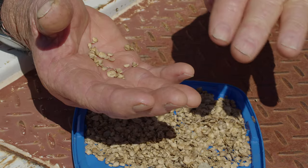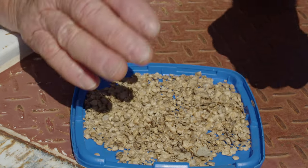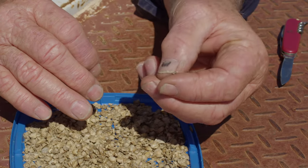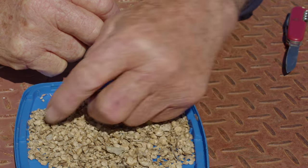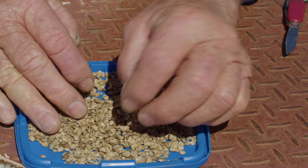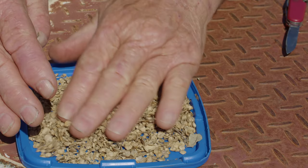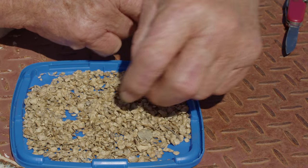When you buy a sample of saltbush they call it seed, but it's not actually seed. It'll contain impurities like a bit of stick, a bit of leaf, and maybe some other odd bits and pieces. You want to buy one that's fairly well cleaned — mainly bract — but you're always going to get some impurities, so don't worry about that.